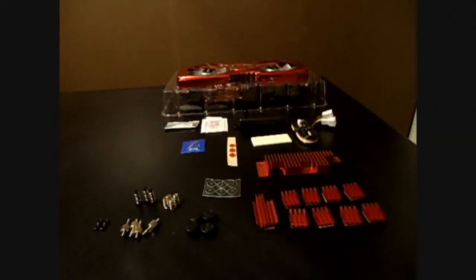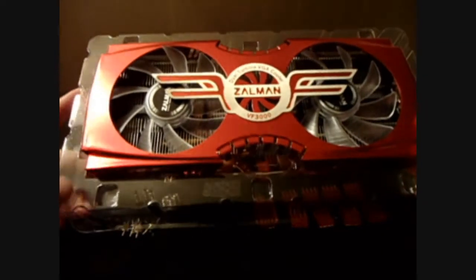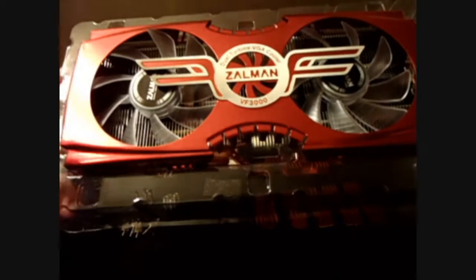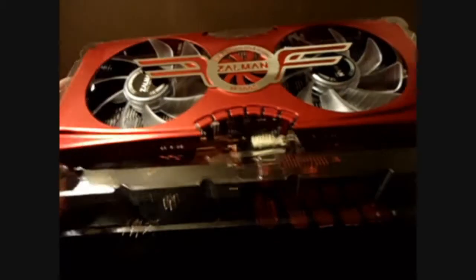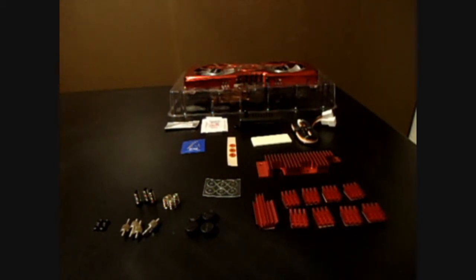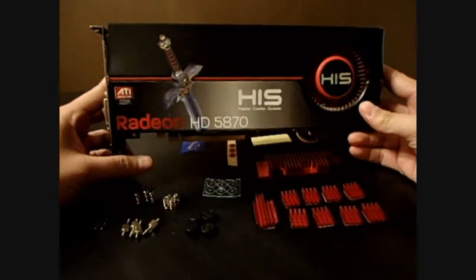Ahoy hoy everybody. Today we're going to be looking at the Zalman DF3000A GPU cooler. There's a slight difference between the A and N versions. If you have an NVIDIA card, you would go for the N version. This particular model will fit Radeon 5830, 5850, and 5870 cards, and we will be putting it on the Monster HIS Radeon 5870.